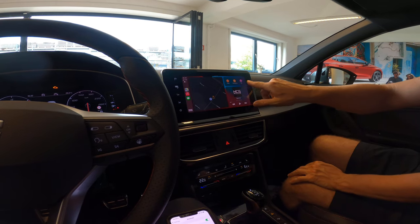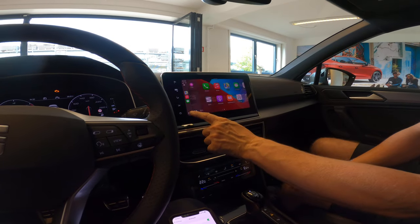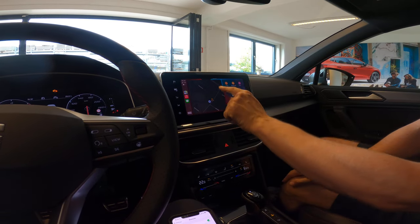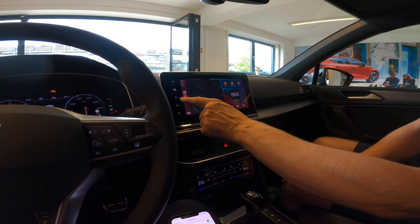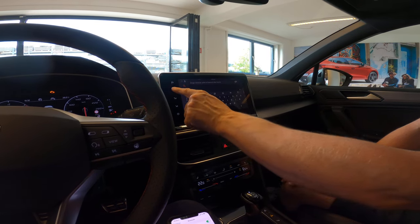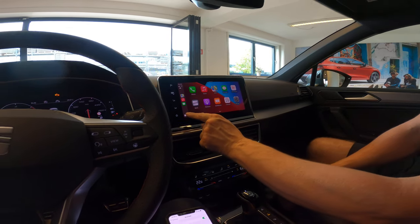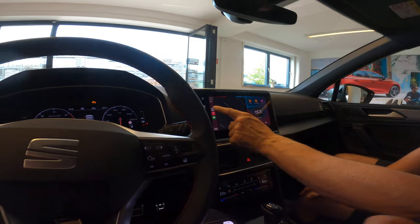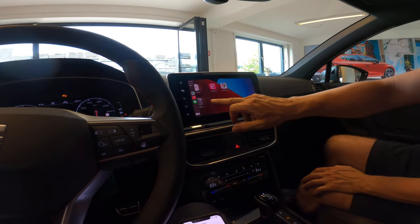Up here you can use Siri and so on as well. Actually, to learn all the system needs a little bit of time — it's not something for just one day. Just need to go back out of the system.